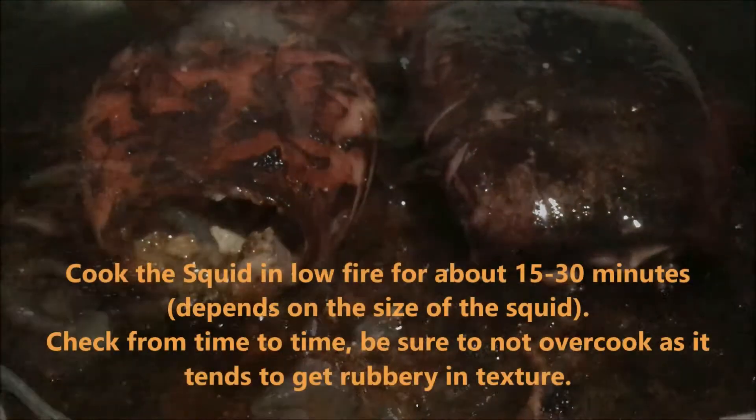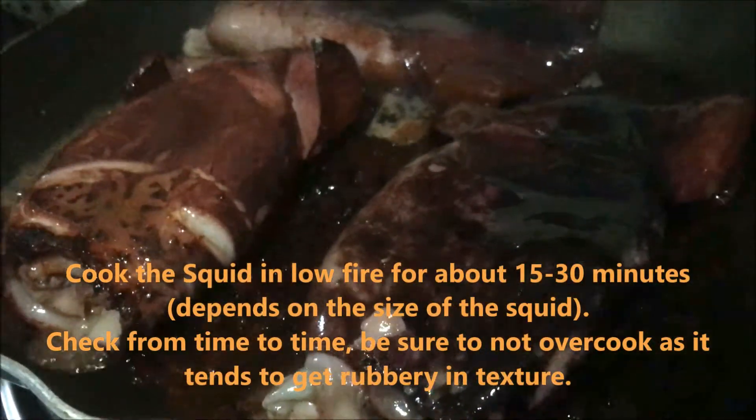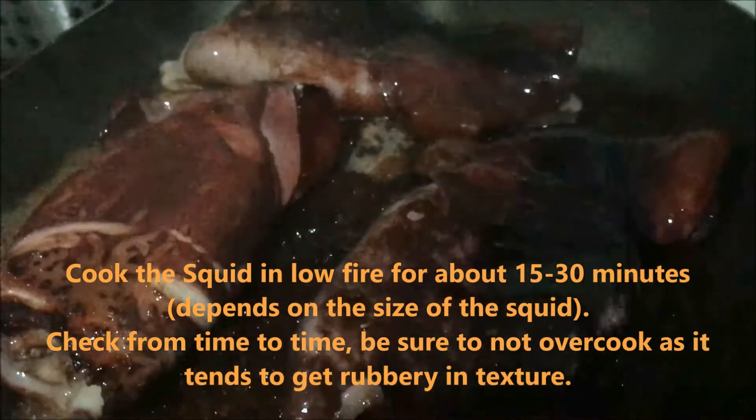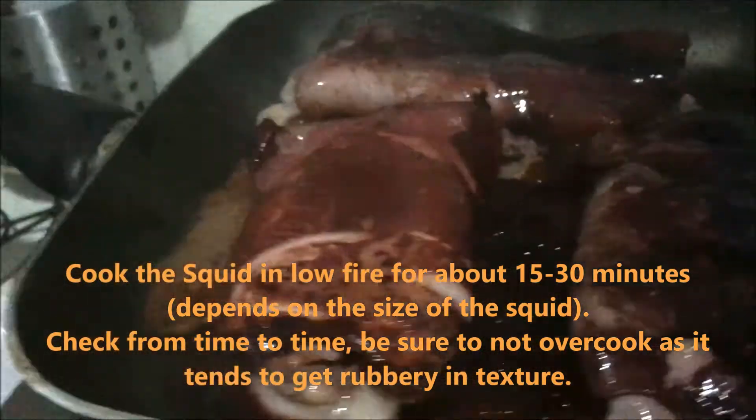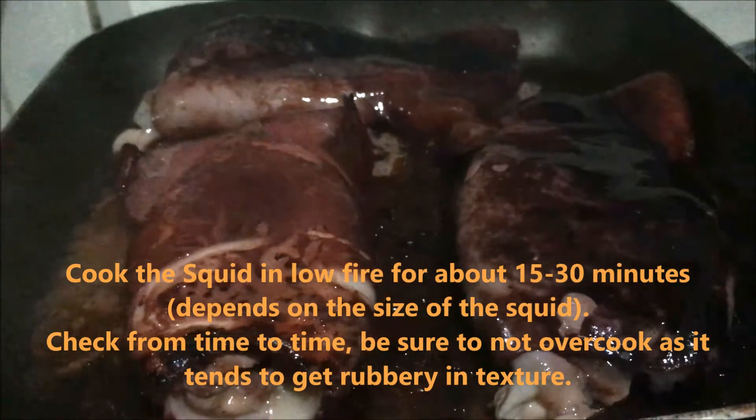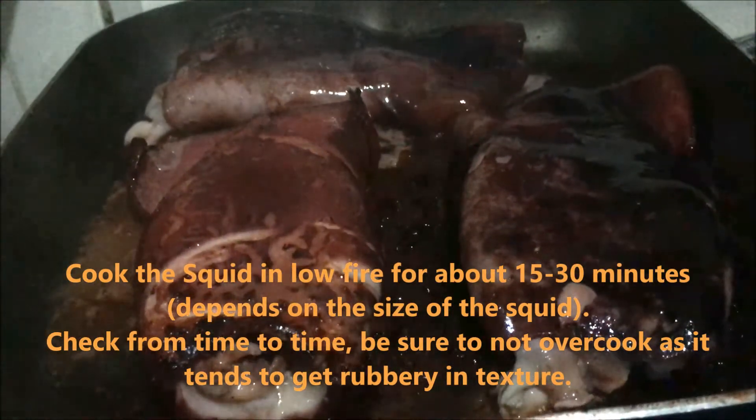Cook the squid on low fire for about 15 to 30 minutes, depending on the size of the squid. Check from time to time and make sure not to overcook it, as it tends to get rubbery in texture.